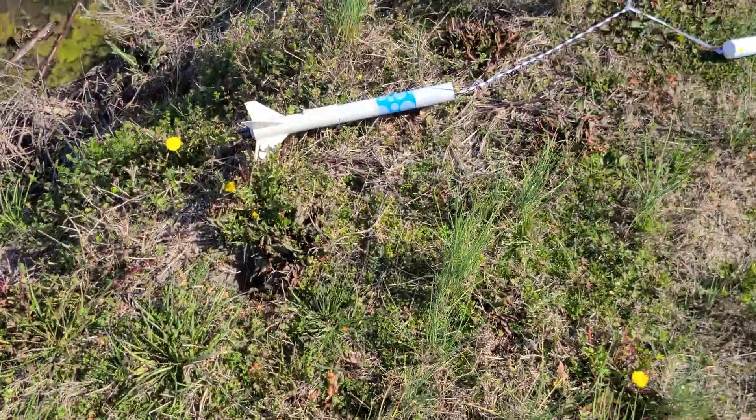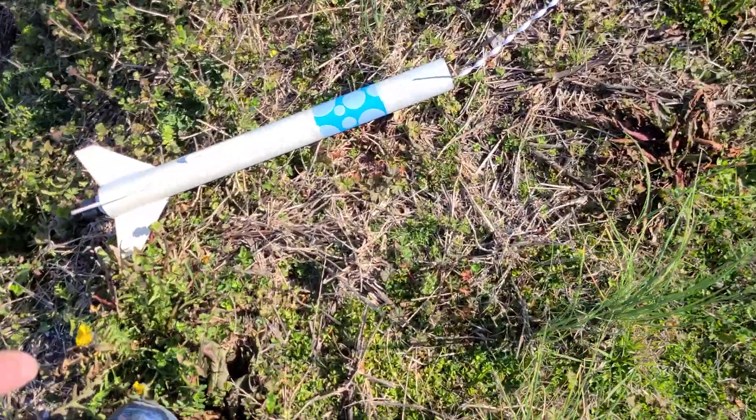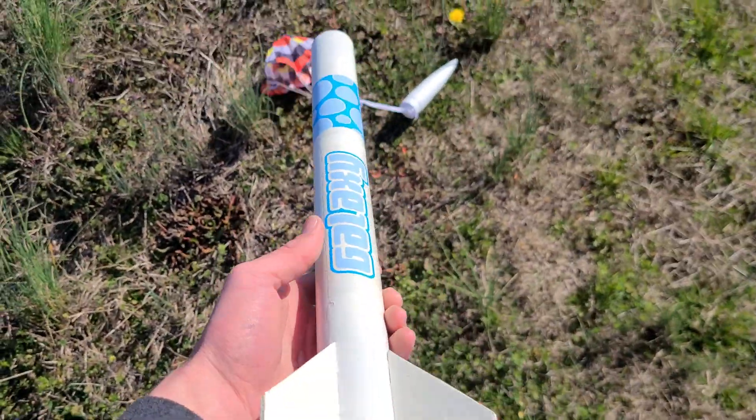That D12 took it up a lot higher — I like that D12. And there was a successful parachute recovery on that flight.